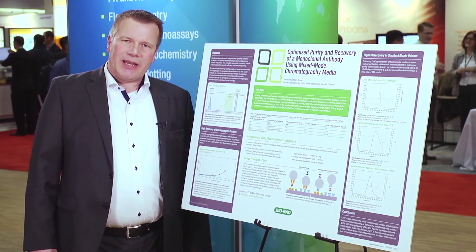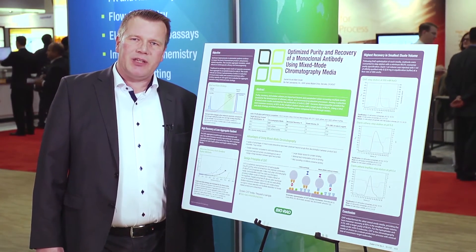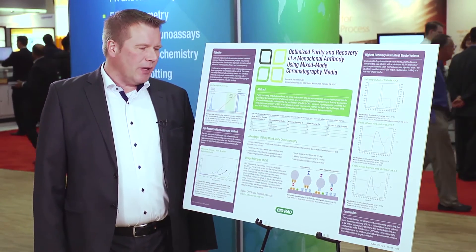BioRAT has been screening a couple of mixed-mode resins for aggregate clearance in a monoclonal antibody purification process, and they've been selecting the resins that were exceeding a dynamic binding capacity of 30 mg per mL.